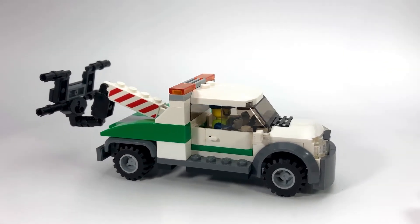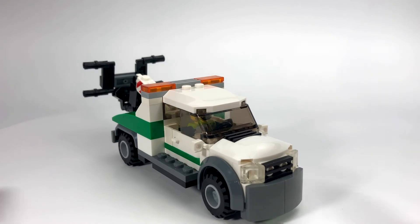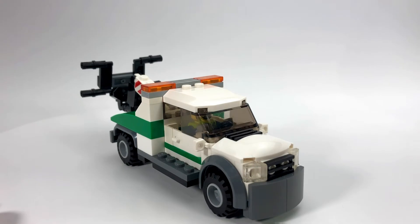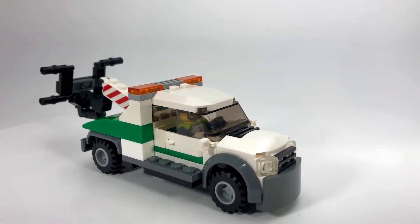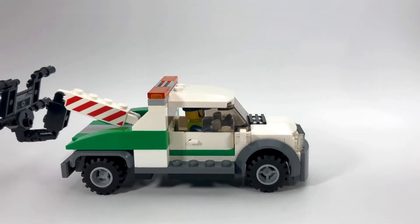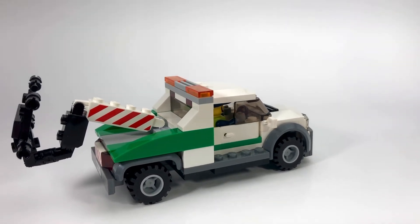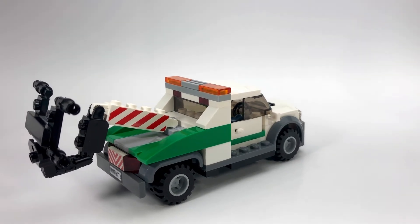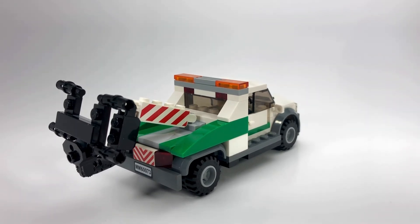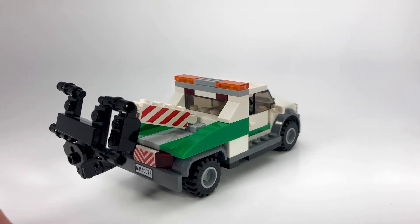In the front you've got the extra large bumper that some of the wreckers have. It starts off as a four-wide build but then as you get towards the back it turns into a six-wide. It fits in with the basic theme and scale that I'm using in my city. I know some people like to make certain vehicles six or eight wide, but I just try to keep things a bit more simple and standard. You can see in the back here the hydraulic lift — I've used a variety of parts to put that together.